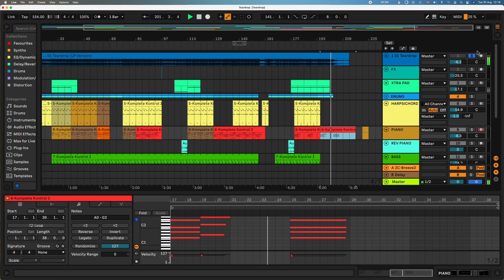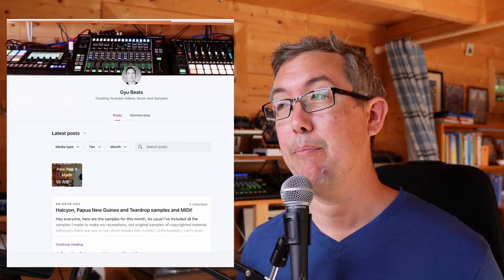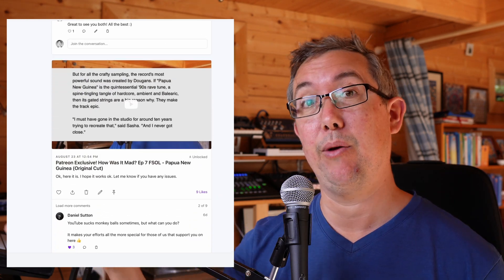So if you like this, please give me a like and a subscribe. I don't get ad revenue from these videos, so if you want to support me, think about joining my Patreon. If you join the middle tier, you'll actually get the samples I create when I do these tracks. Thanks very much for watching — hope you have a great day and I'll catch you in the next one.